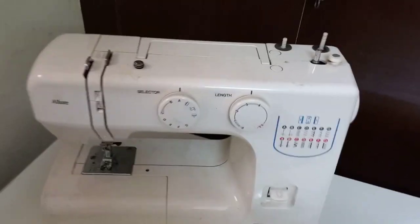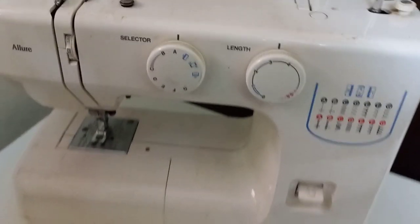Hello students. Namaste. How to talk about my Ushah machine? This is my Ushah machine.